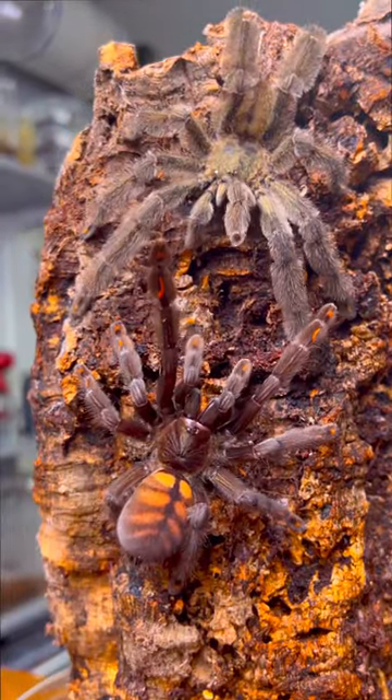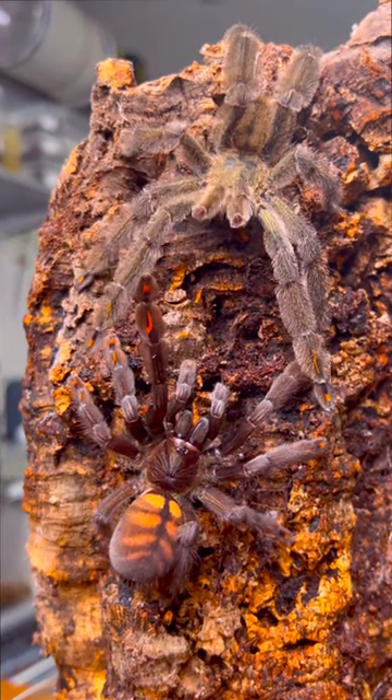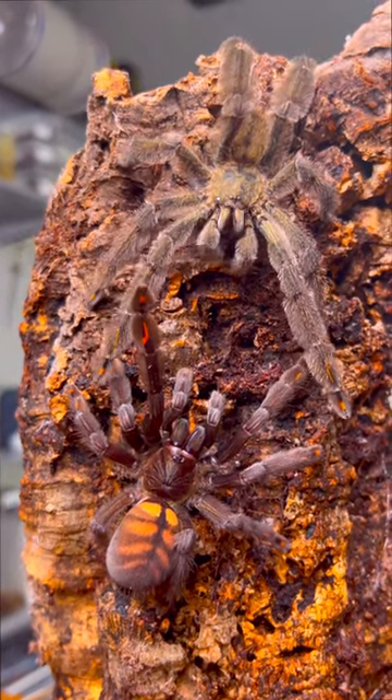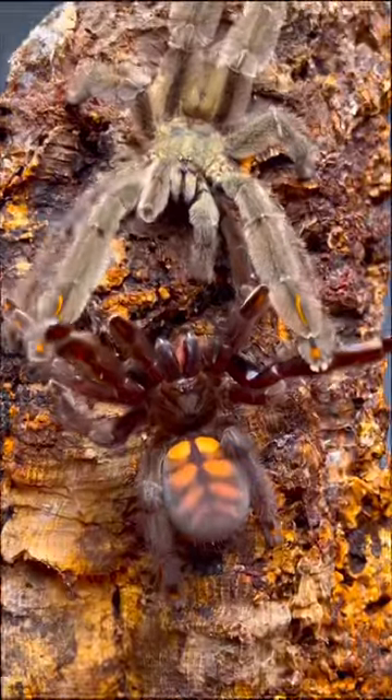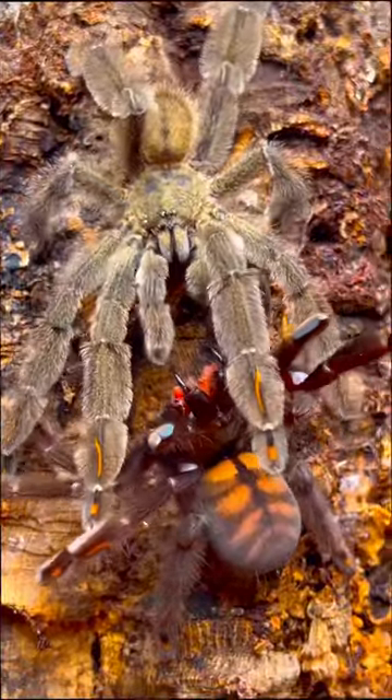Though the male tarantula has just been rejected, he is not gonna give up. He's gonna continue to spit that game towards the female so that he could possibly get some. It looks like the male's determination has finally paid off because the female is finally ready to bake the potato.